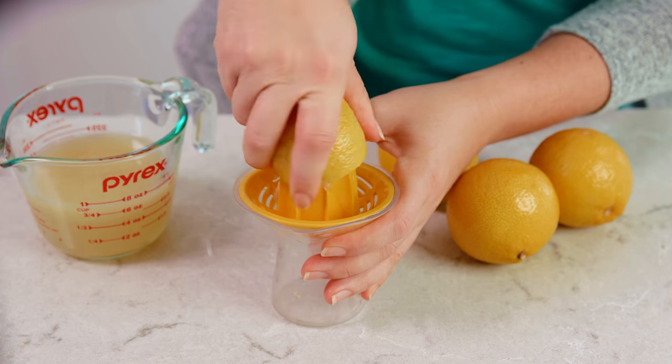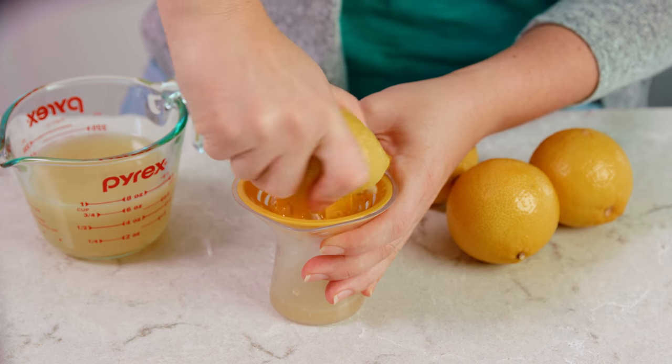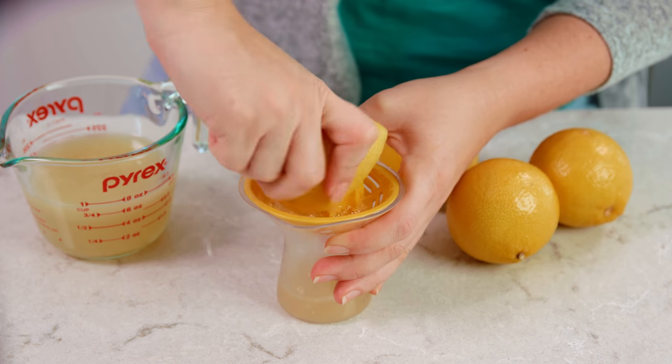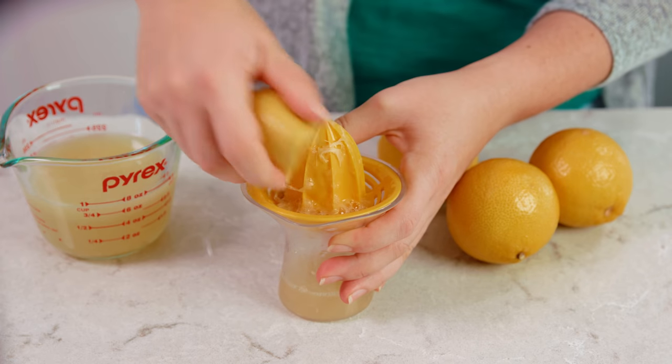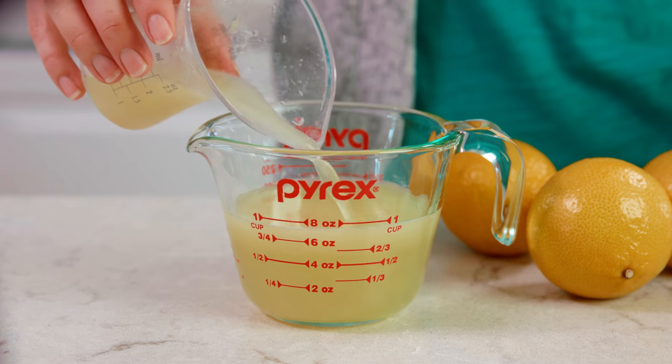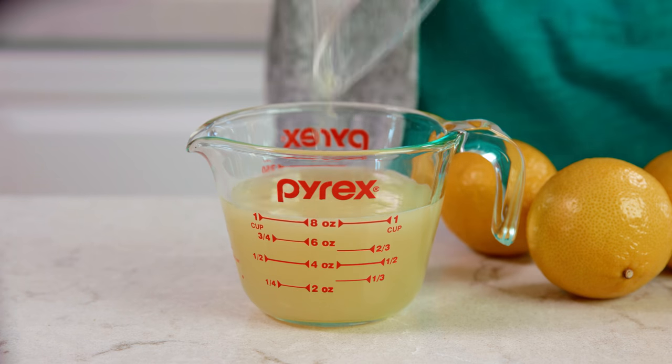While the shortbread gets its initial bake we're gonna put together our lemon filling. You'll need 1 cup of lemon juice which takes about four to five lemons depending on how juicy they are. I like to use freshly squeezed lemon juice because it has such a clean and bright flavor — I can always taste the difference. Set your lemon juice aside and get out a big mixing bowl and a hand mixer.